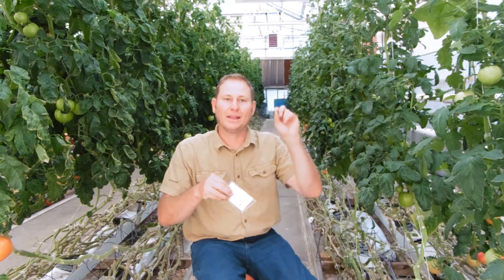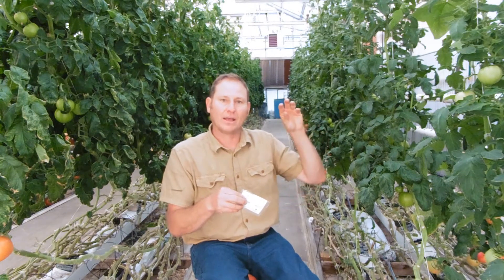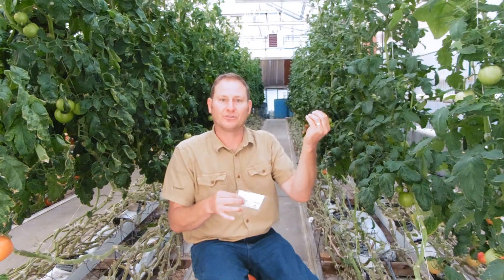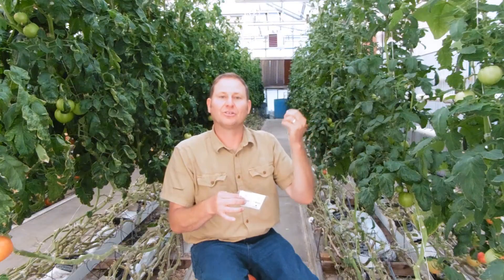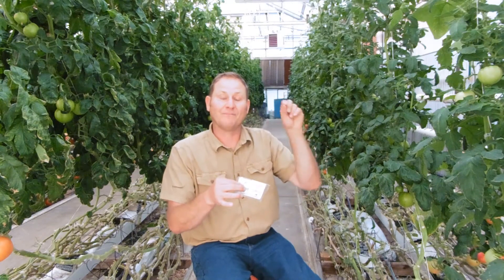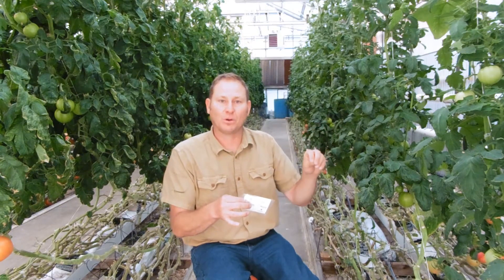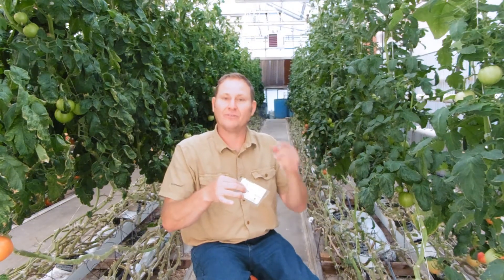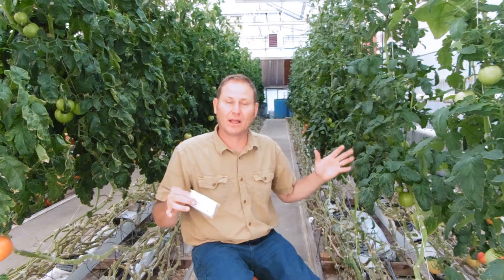These are whitefly predators — a tiny little wasp that lays its eggs in the scale of the whitefly. When whiteflies move from leaf to leaf, they go on the underside of the leaf and lay their eggs. Those eggs turn into nymphs, and when they reach the pupa stage, the whitefly predators fly in and parasitize that pupa by laying three to four eggs of their next generation of Encarsia into it.